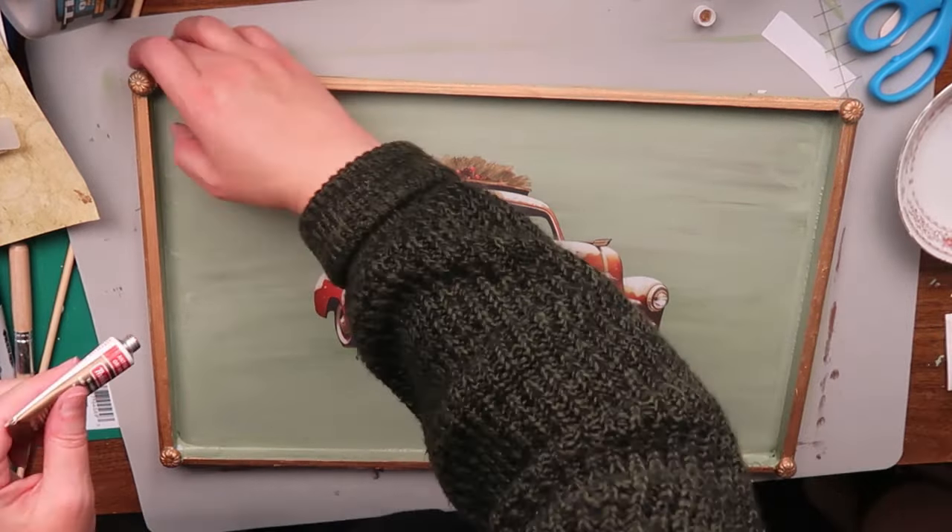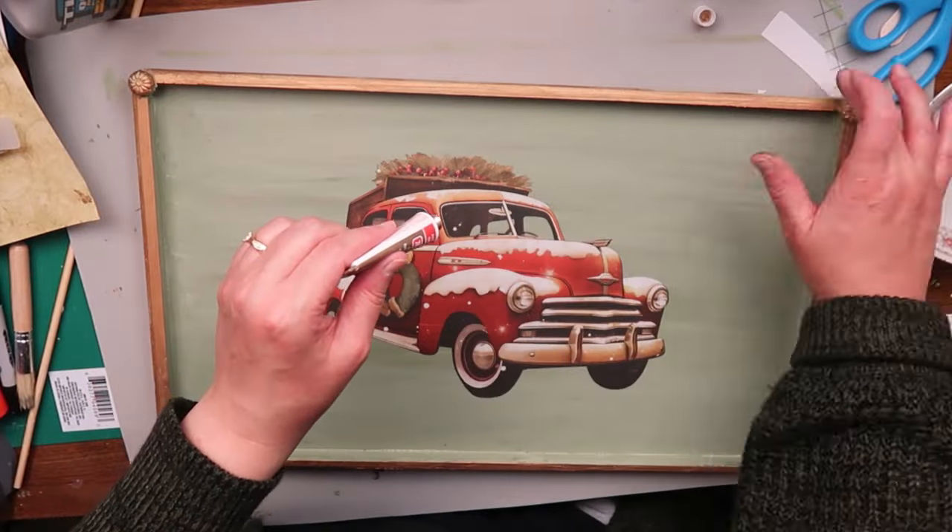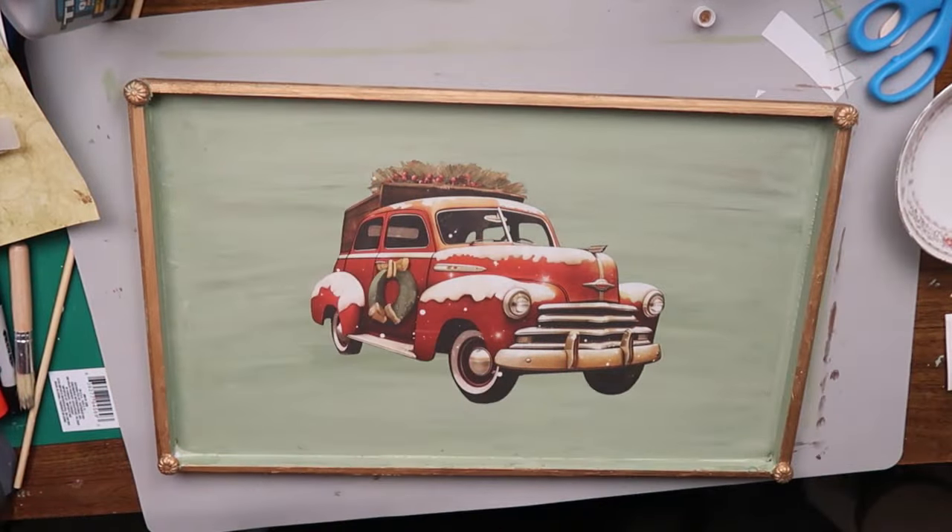I'm going to go ahead and put this on and then let it dry overnight. I just realized that I rubbed this and never buffed it.